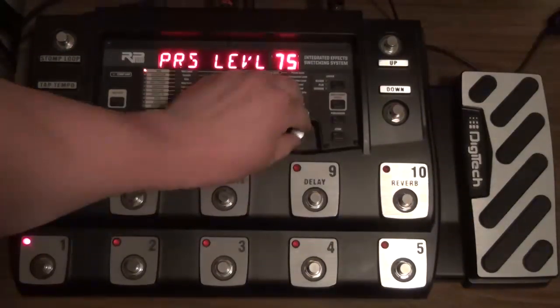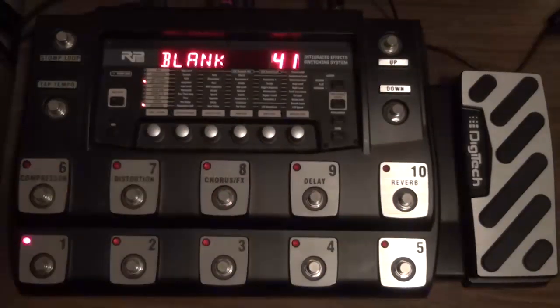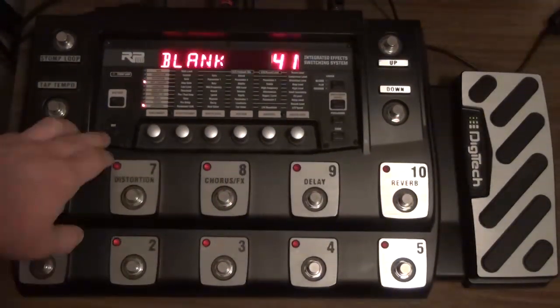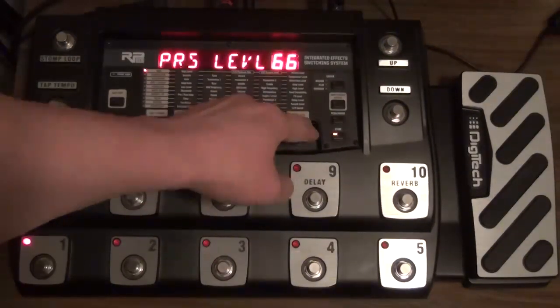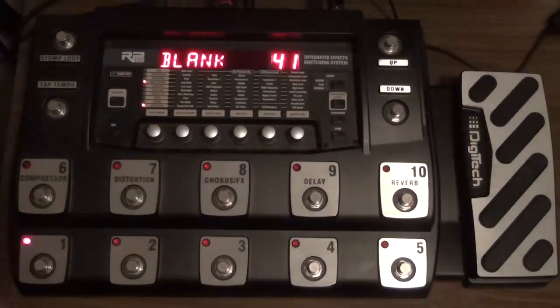You can imagine, though, with it at 40 — I'll let you hear the difference at 40, what that would sound like. It's almost nothing. So let's get that back up to 75, and let's see if we're in the same volume. Pretty close.